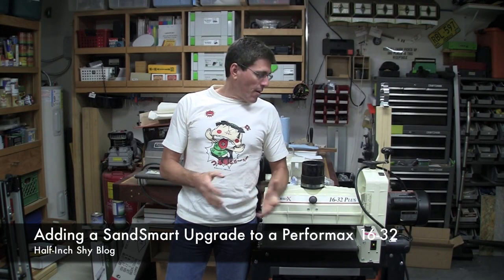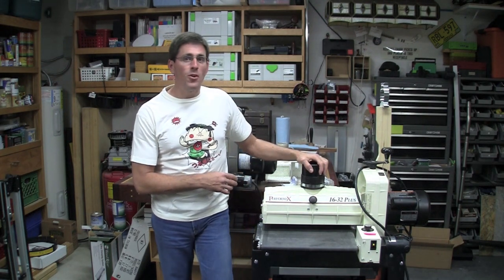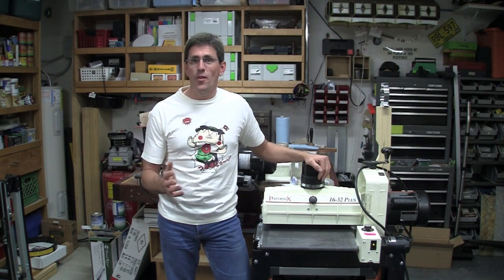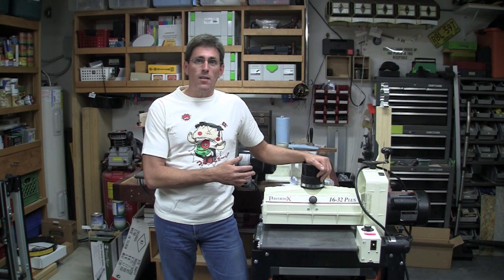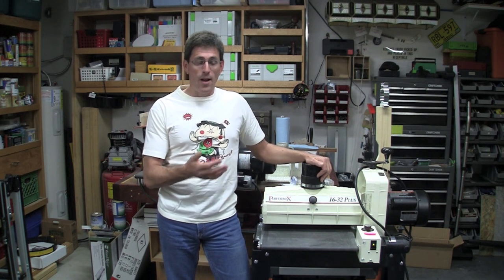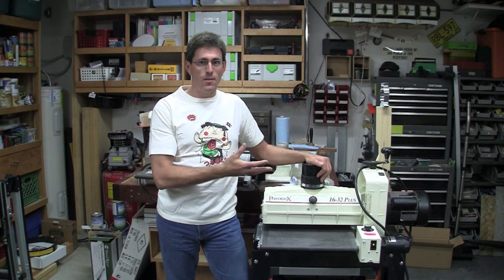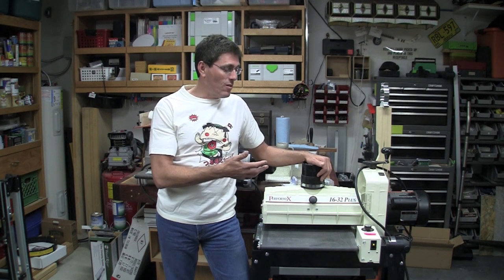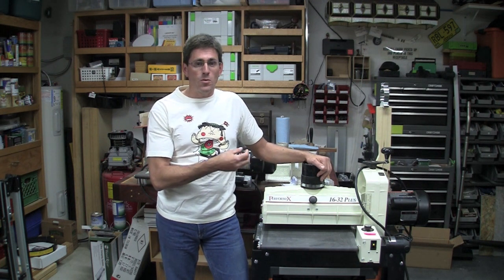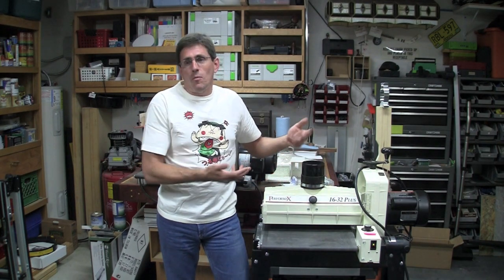Hi, I'm Paul Marcel. Today I'm going to be working on doing an upgrade to my Performax 1632 drum sander. This video is completely out of left field compared to my regular woodworking videos, but there are a couple of interesting things about this upgrade you might even like to do yourself. It'll also give you a chance to see how the drum sander works on the inside — it's actually the most trivial machine you've ever seen, and very easy to do repairs to.